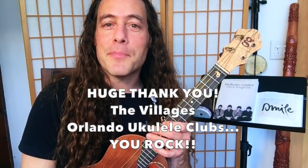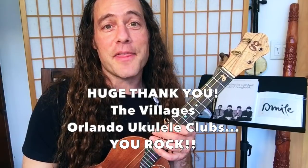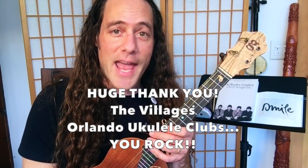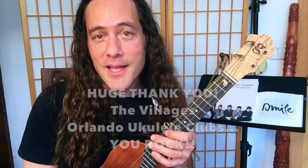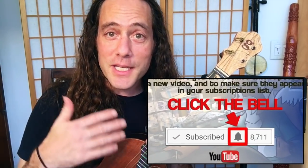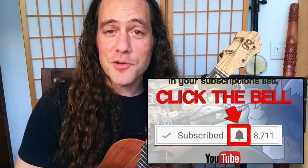This video is for everyone but is also a follow-up and a thank you for everyone who attended my workshops at The Villages and in Orlando, Florida. Thanks so much to everybody who came out. I had such a good time with you all. I put out videos every week so if you haven't already please click that subscribe button and ring the notification bell so you can keep in the loop every time I put up a new video.